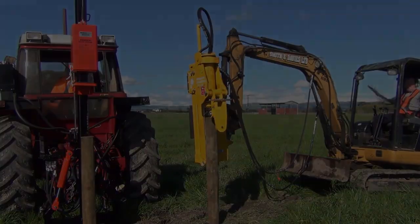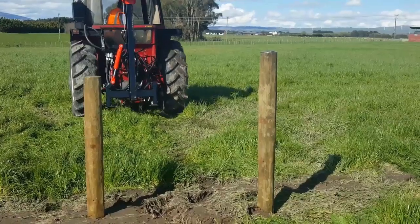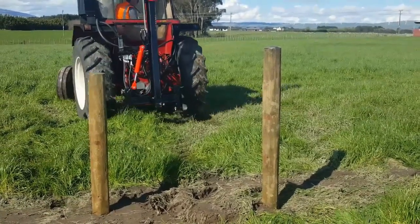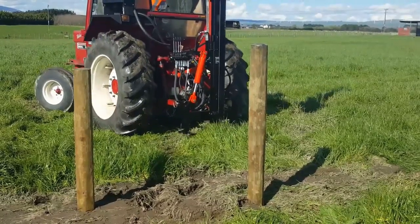The video shows the Ribaud is unable to drive the post in any further, so we moved it out of the way and finished it off with the Farmtech. The final close-up shots show the damage on top of the post that can occur with the Farmtech.